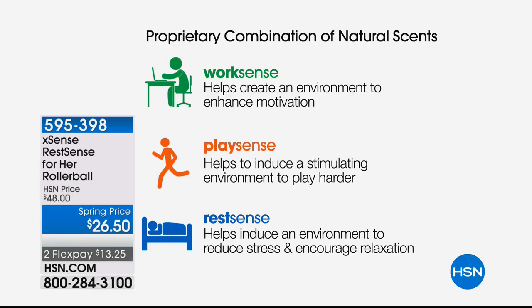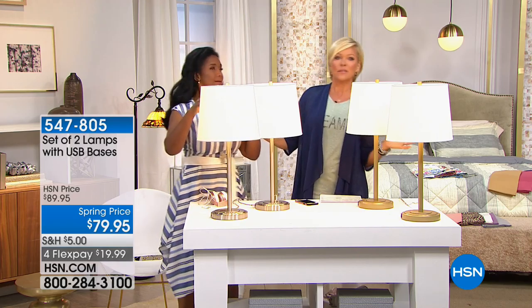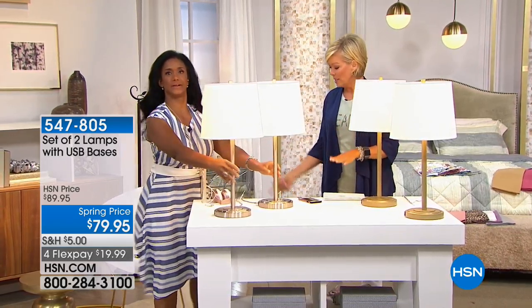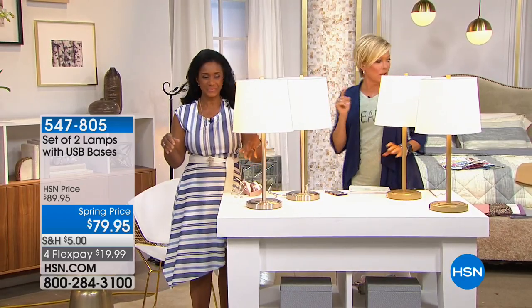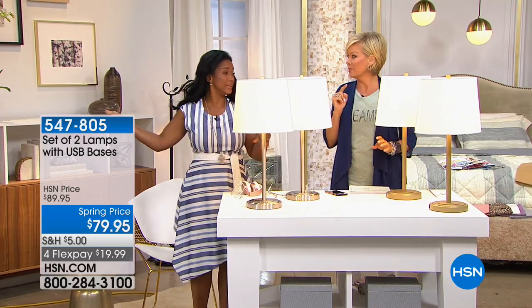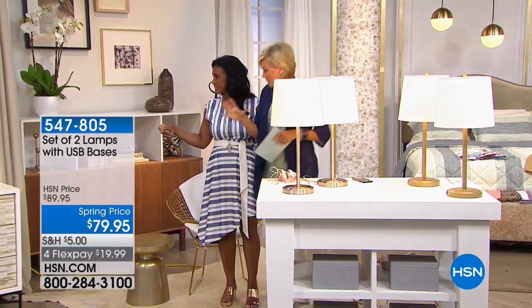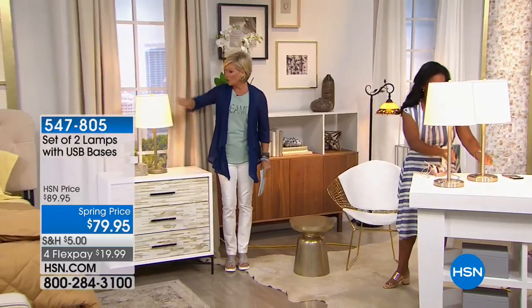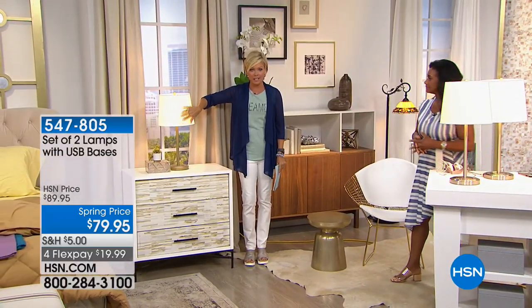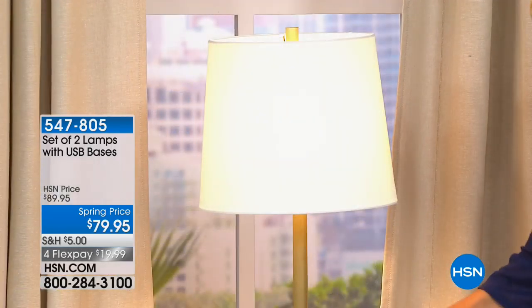Part of creating an ambiance in any room is through great lighting. Let me show you — right here they are. What I love about these lamps is you can choose the gold or the silver base, and you get a set of two. They've got a really pretty white linen drum shade, and they have a USB port built right into the base.